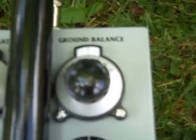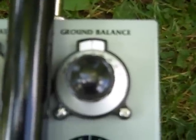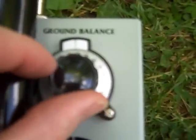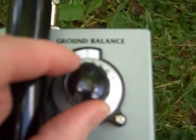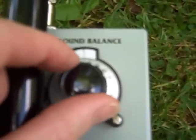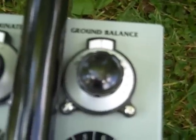On the right we have another veneer control knob and this sets ground balance in the normal way that you set a manual ground balance detector. The veneer control knob allows very precise adjustment, and this is quite crucial when you are operating at high levels of transmit power.